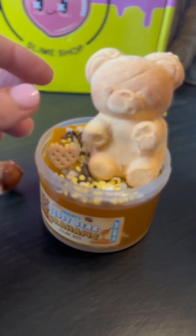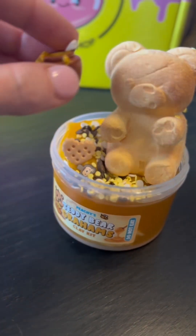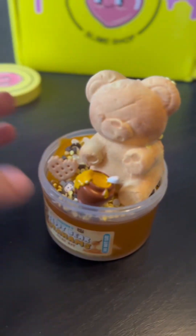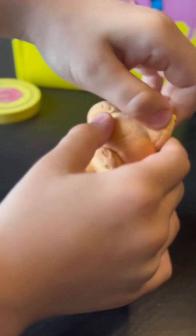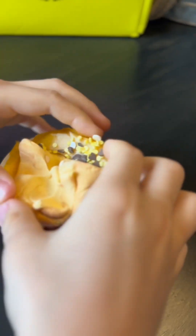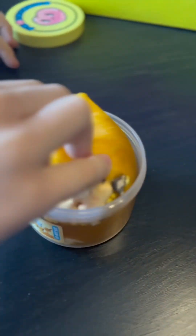It came with some cute little charms and the cutest honeypot charm — it was so cute. I decided to take off its ear, well, my brother did — I told him to take it off, and oh my gosh, he was being so vicious with it.